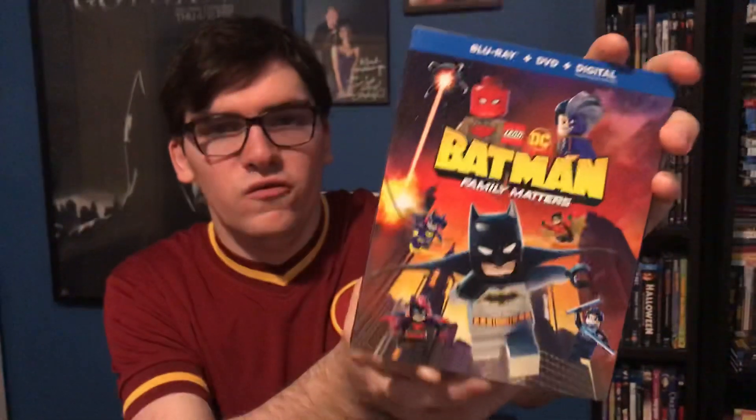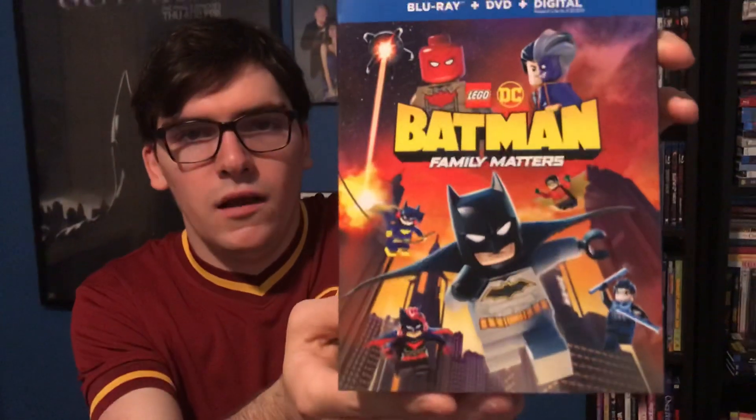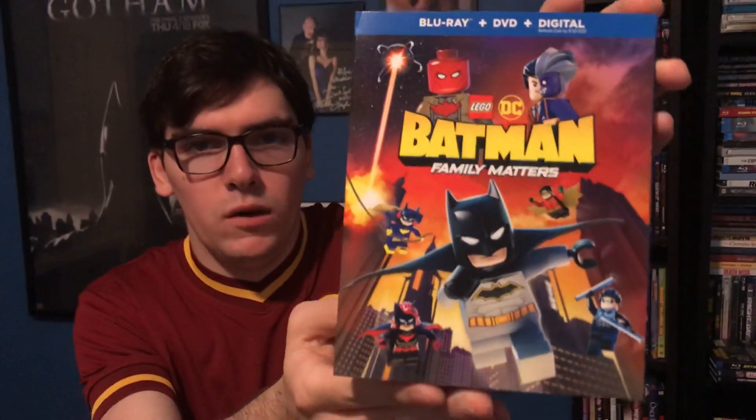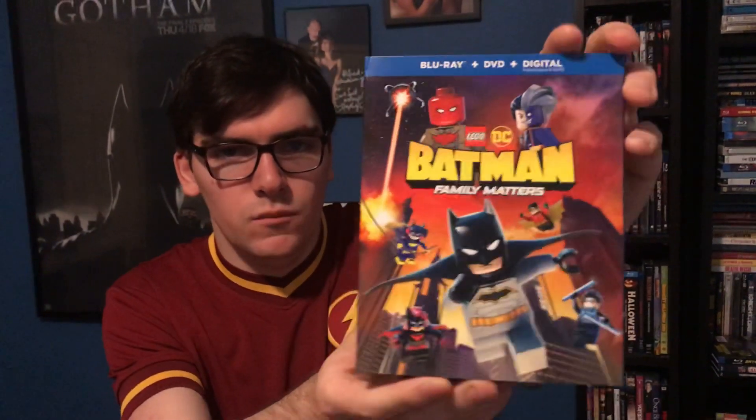On the cover you have Batman, Two-Face, Jason Todd Red Hood, Robert Gordon, Batgirl, Damien Wayne Robin, Kate Kane Batwoman, and Dick Grayson Nightwing — which is the Blu-ray plus.